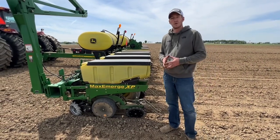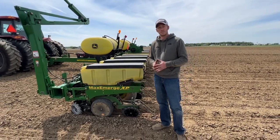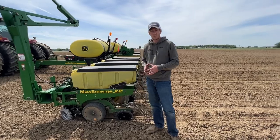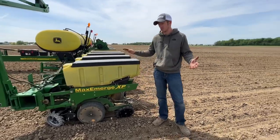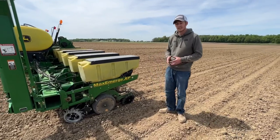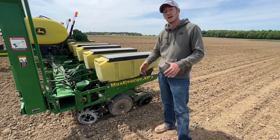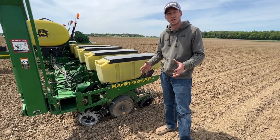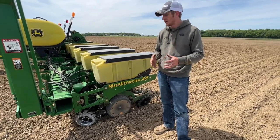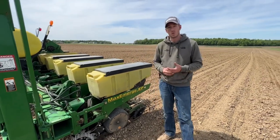Hey guys, Adam Fennig here with Fennig Equipment — you're tuned into the Talking Shed. This is a video we've been waiting a long time for: us out in the field this spring with a planter. It seems like it's been forever here in Ohio, but we finally got some great planting conditions. This is a 12-row 1760 that was in our shop about a month ago — the customer said, 'Adam, I got a used planter, new to me, and I want to make some improvements.'